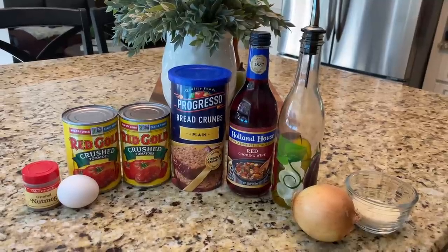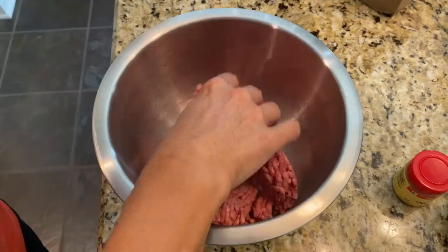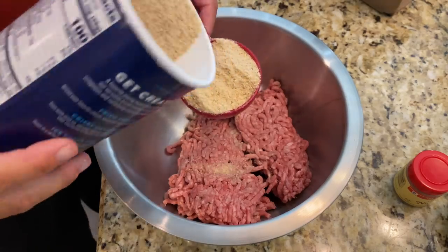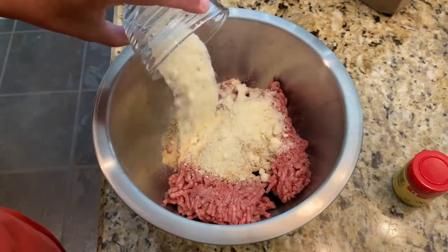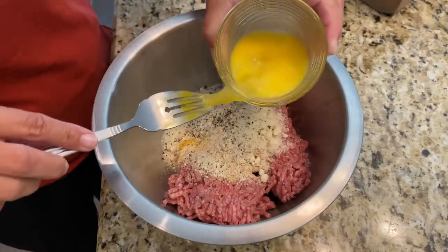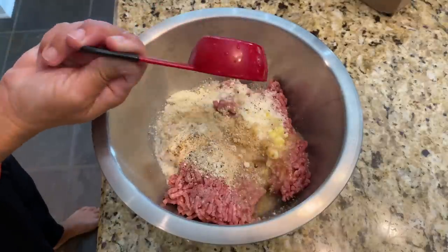Now it's time to make the meatballs. Get a large mixing bowl — large enough to get your hands in without things flying over the side. Add one pound of ground beef; you can also use ground pork or Italian sausage. Add a third of a cup of dry unseasoned bread crumbs, a quarter cup of parmesan cheese, just a dash of nutmeg (it always makes meatballs taste better), and a little salt and pepper. Beat one egg separately before adding it, then add a quarter cup of warm water.